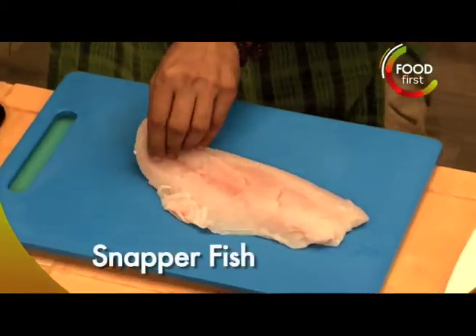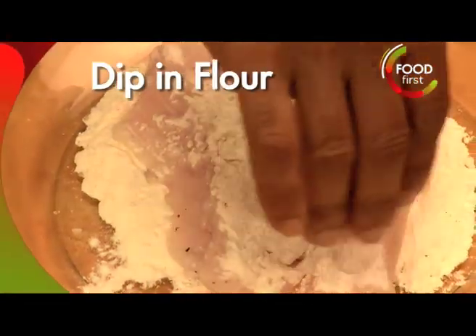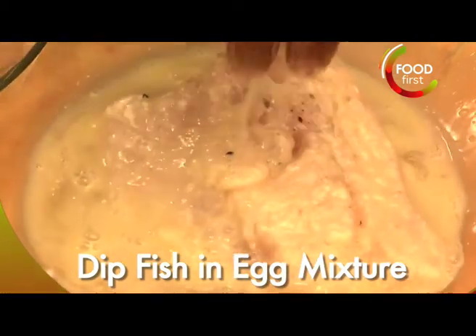I've got here my red snapper. We're going to go ahead and cut this up. I'm going to take this piece of fish and put it in the maida, in the flour. And now snapper fish into the egg mixture.